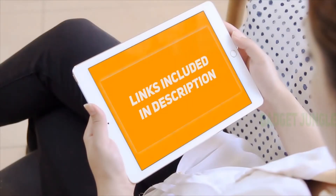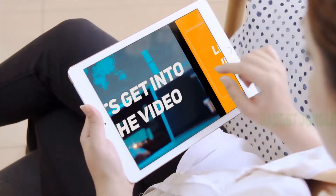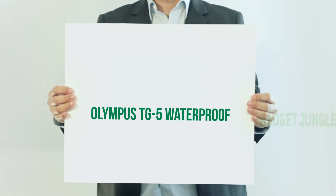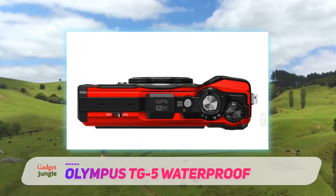Hi guys, welcome back to my channel. I included the product links in the description to find the most up-to-date pricing. The Olympus TG5 is a waterproof, crushproof, lightweight time-lapse camera.